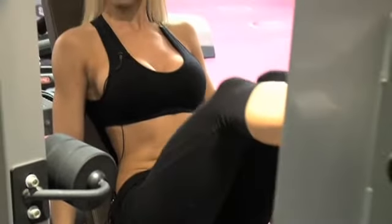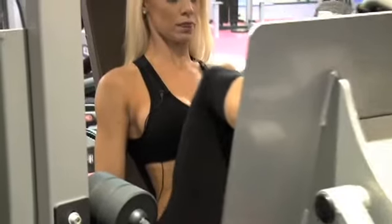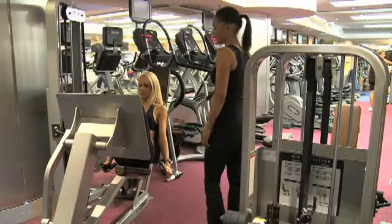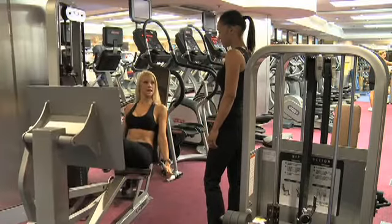We're going to try and get this one nice and heavy, nice and controlled, pushing through. You will feel this in the glutes. We're going to do four sets of ten.